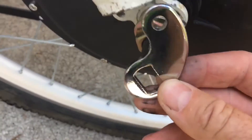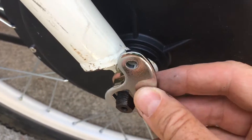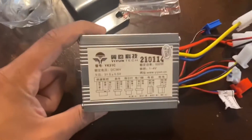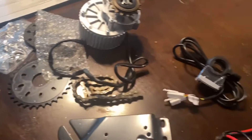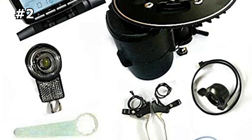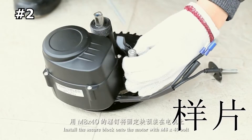If you usually end up drenched in sweat before you get to your destination, or want to add some oomph to your weekend adventures, an e-bike conversion kit is for you. We've rounded up 10 of our favorite e-bike kits that will get you on the road.